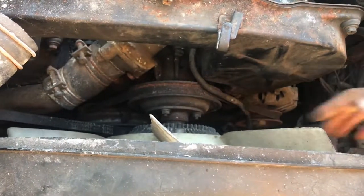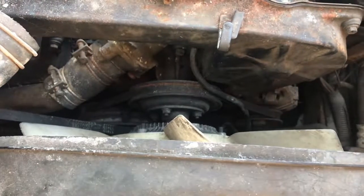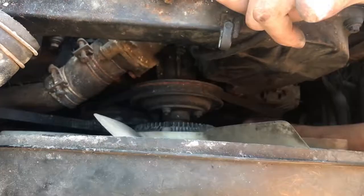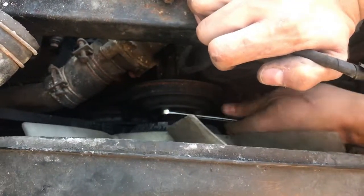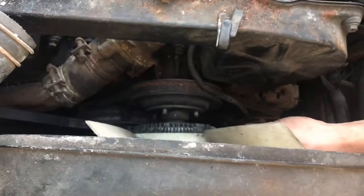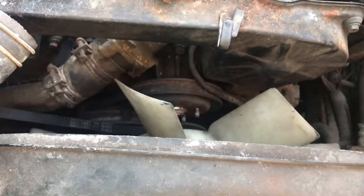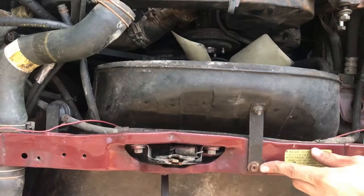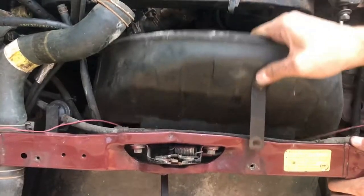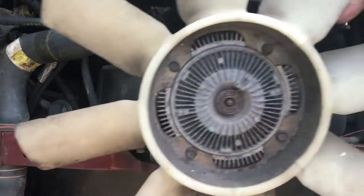Once that lower coolant hose has been removed, you can freely take this flange out of the car. The next logical thing to remove will be the fan. Once the fan's out, I can take the fan shroud out and get this whole front area cleaned up. All the bolts around the fan are 10 millimeter. Now with all four nuts removed, you can take the fan right off. The fan won't fit because the shroud's in the way, but if you take both out at the same time it'll fit.